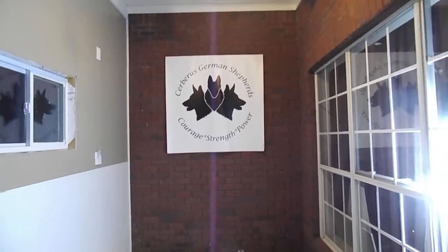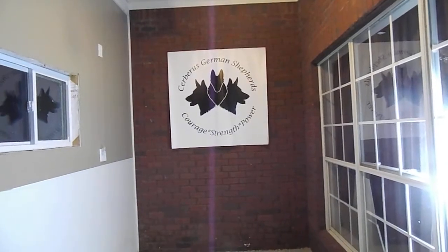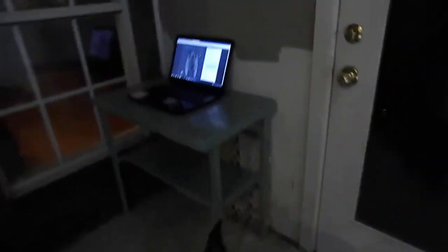Hi, this is Jenny from Service German Shepherds. Prima had her hip scan done today, and that is little Missy there. She's a little groggy from the anesthesia, but we like what we saw.